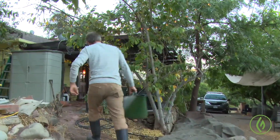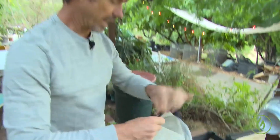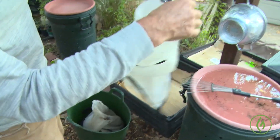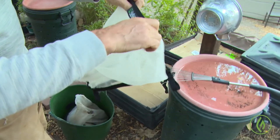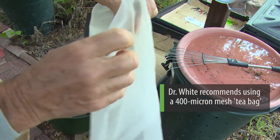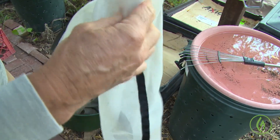I love these bags. I use them again and again and they don't fail. They have a 400 micron mesh, which is certainly large enough for all the biology to pass through it.